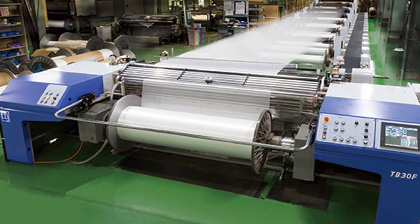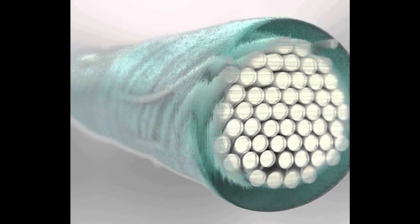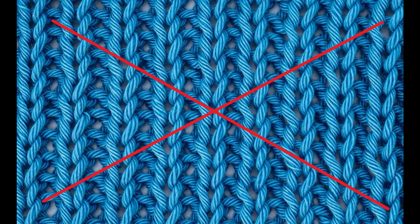Sizing is a process that is performed on warped yarns meant for woven fabrics — so fabrics that have warp and weft — and consists in putting some oil, wax, glaze, glue or chemical to protect warped yarns. It's not performed for knitted fabrics.